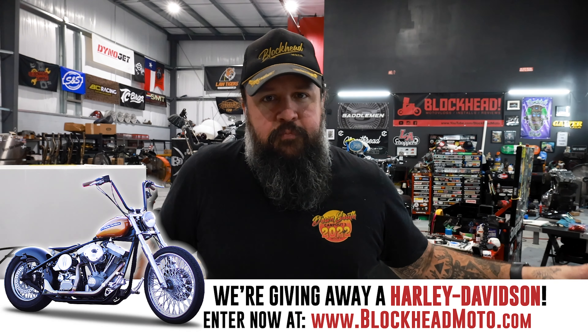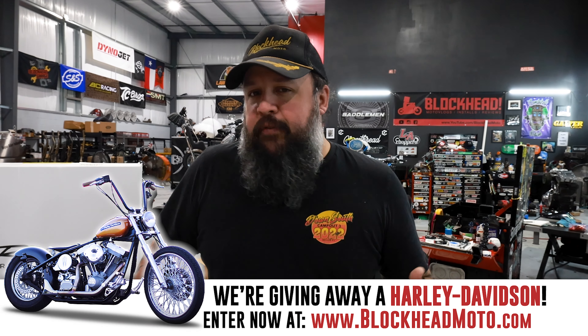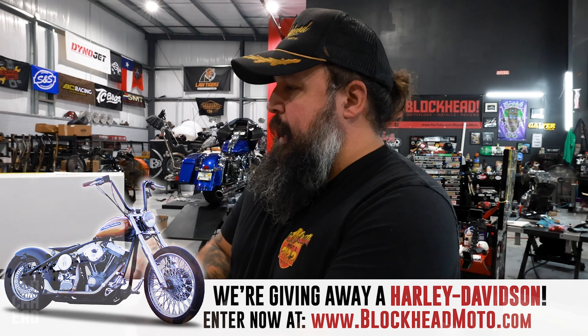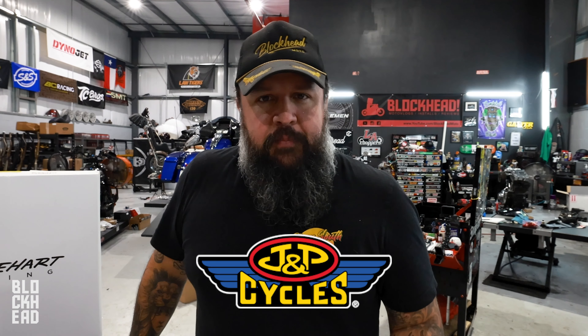The stock wheels actually look pretty nice on here, but we have a very special set of wheels and tires that we're throwing on this thing. It kind of continues with the theme, and they are made by — you guys can see the box here — Rinehart Racing. One of the big sponsors for this build is JMP Cycle.